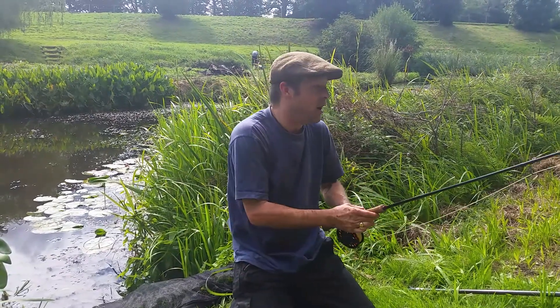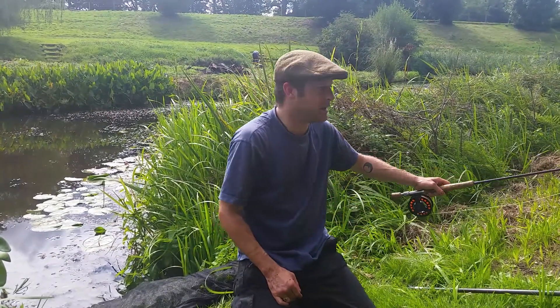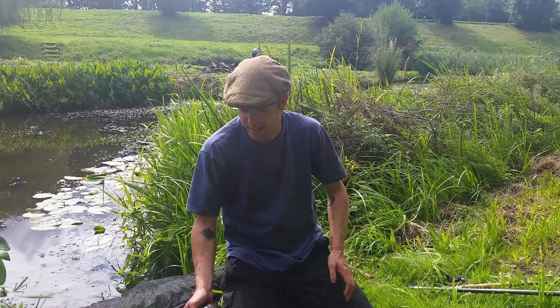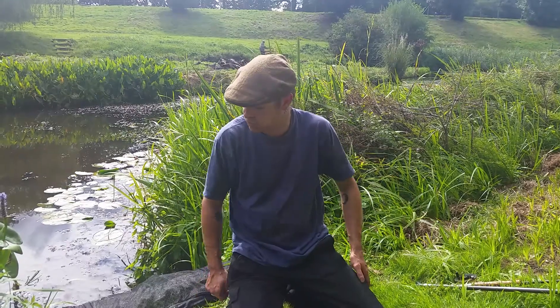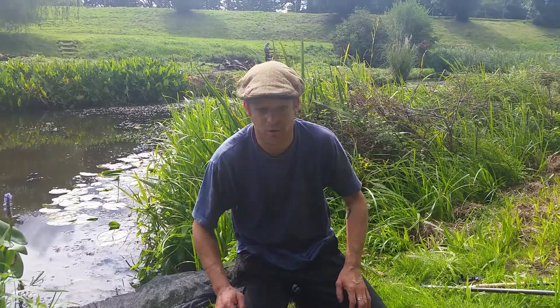Eight weight fly rod. I've had four fish today — one from a different lake, a little one, ten pounds, then I've had an eleven and a half, and one about four or five pounds.